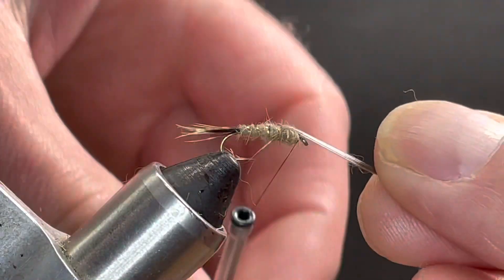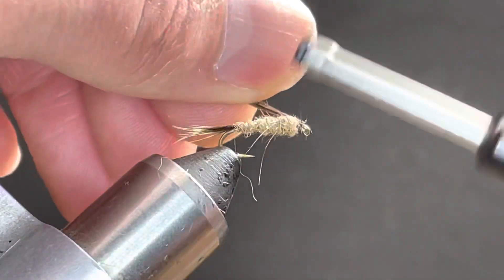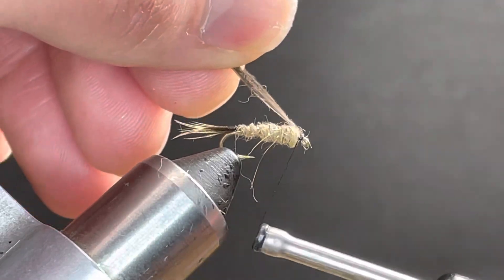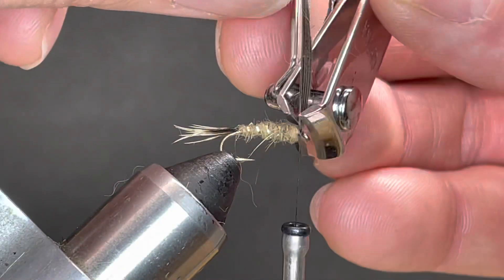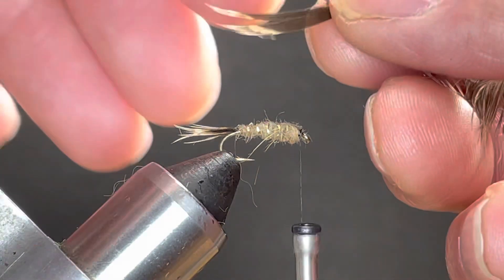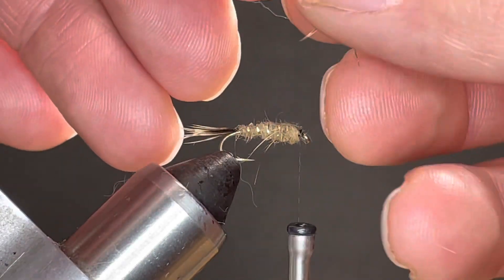Now I'm going to fold this wing case over. I'm going to do the legs in two parts using a V-cut. I'll grab about a half dozen fibers or so and try to get them lined out so that they're somewhat even.